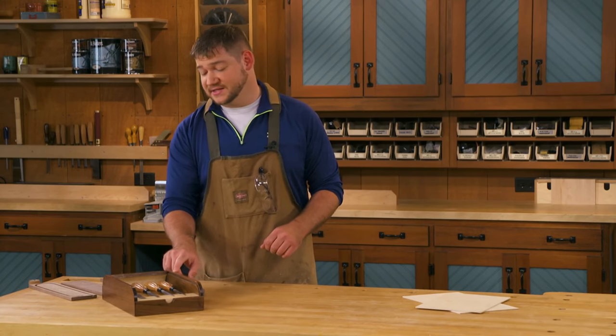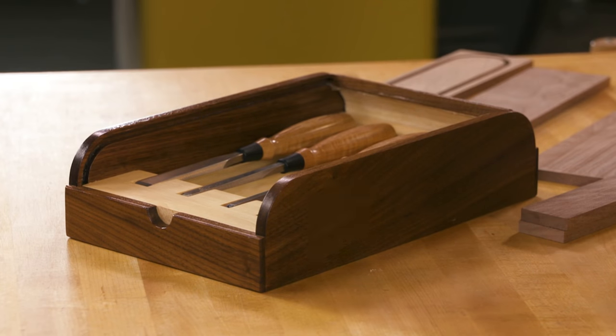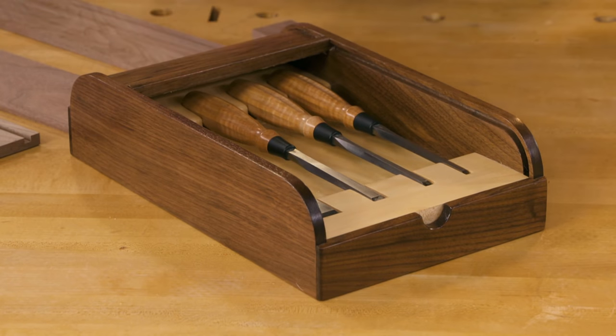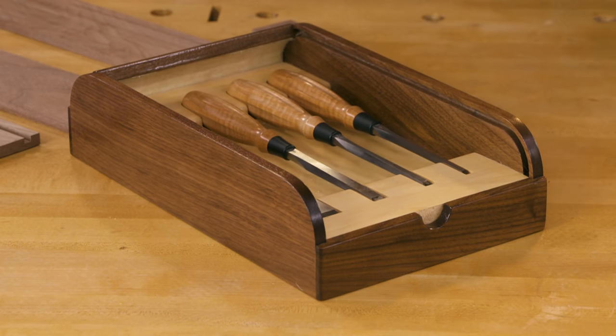The construction process can be broken down into three parts. The first is going to be to build the outer case. After we have the case done, we'll talk about the timber door construction — and it's really not as hard as it seems. Finally, we'll wrap up the construction by building customized chisel cradles that will fit to your set of chisels.